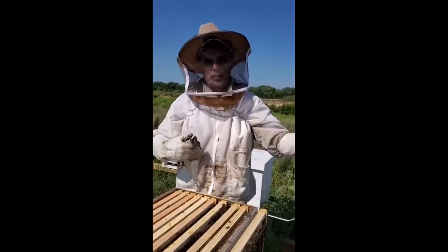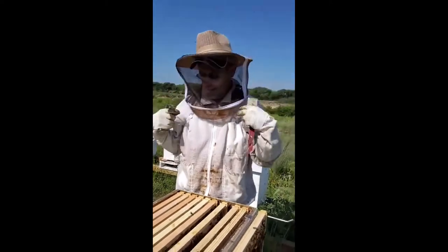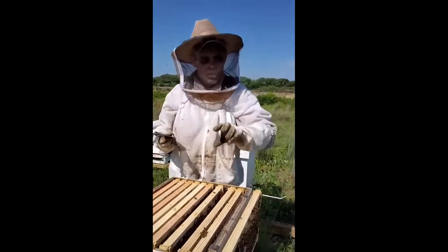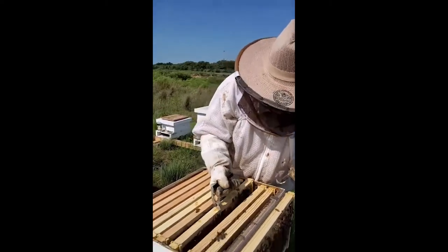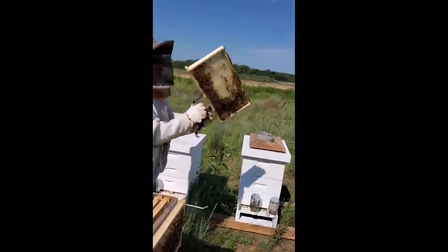The bee jacket will run you about $75 for the hat and veil, and about $10 to $15 for your gloves. A new package of bees will run you about $160.